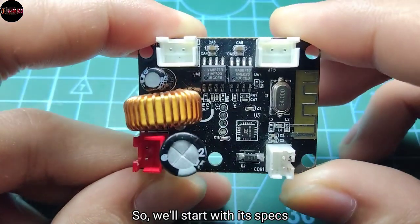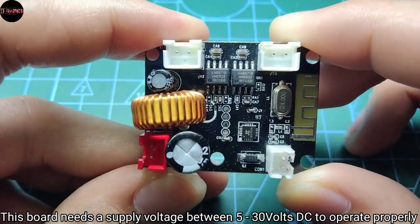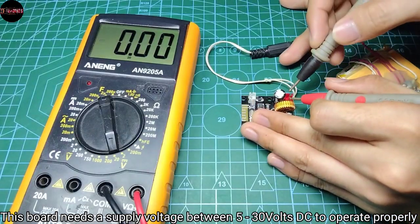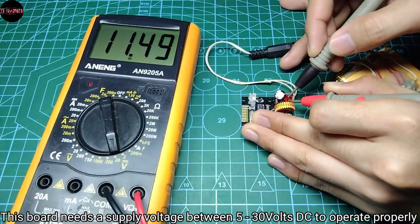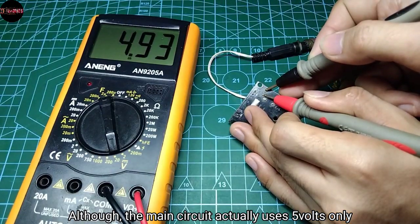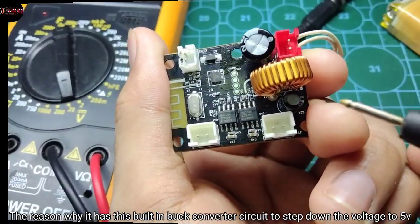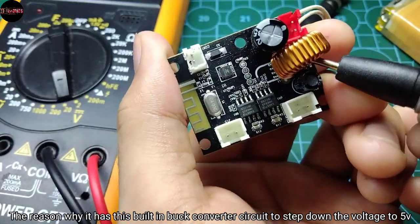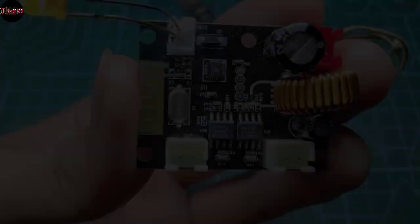We'll start with its specs. This board needs a supply voltage between 5 to 30 volts DC to operate properly. Although the main circuit actually uses 5 volts only, it has a built-in buck converter circuit to step down the voltage to 5 volts.